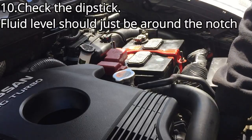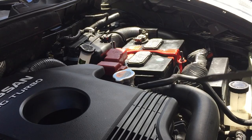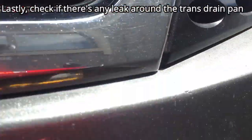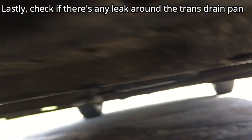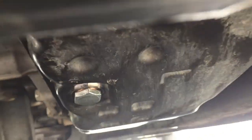After the engine warms up, check the dipstick again — the fluid level should be around between the notches. Lastly, check if there's any leak around the transmission drain pan, and if it's good, then it's a job well done.